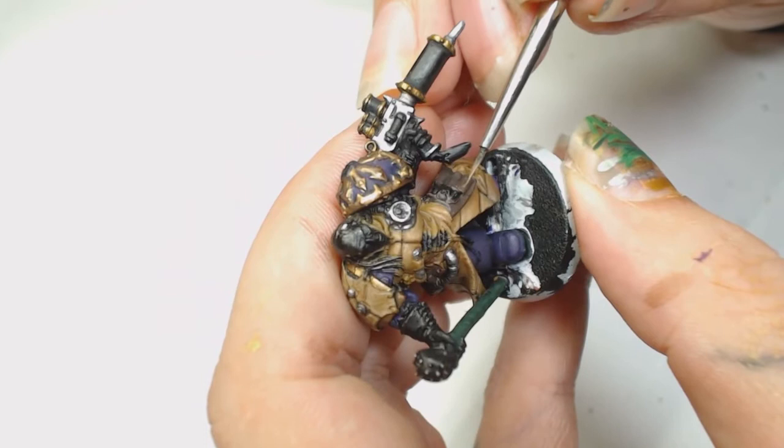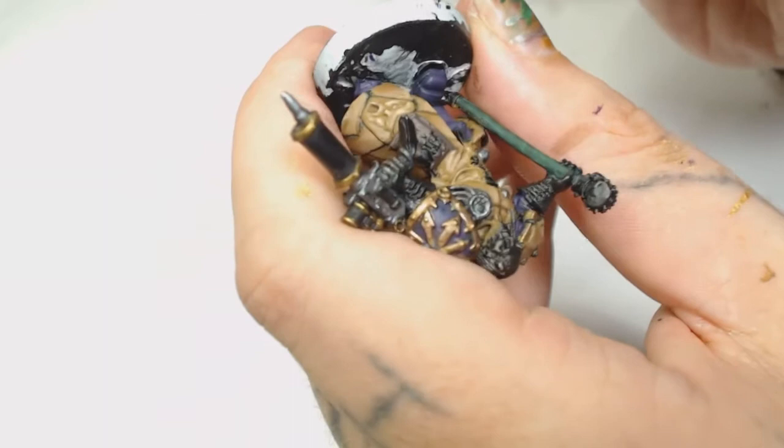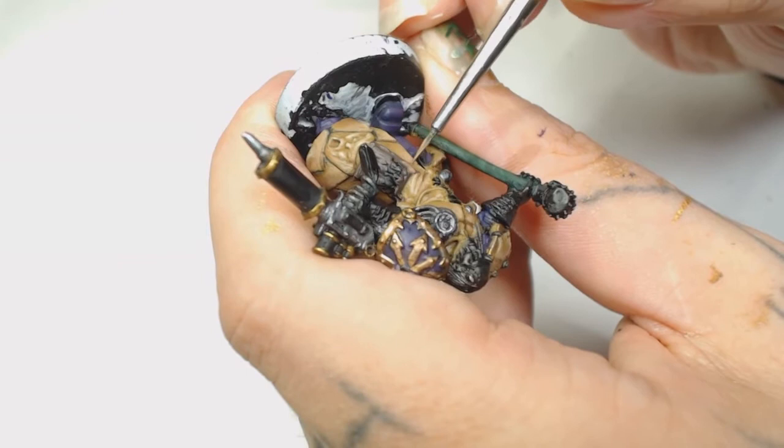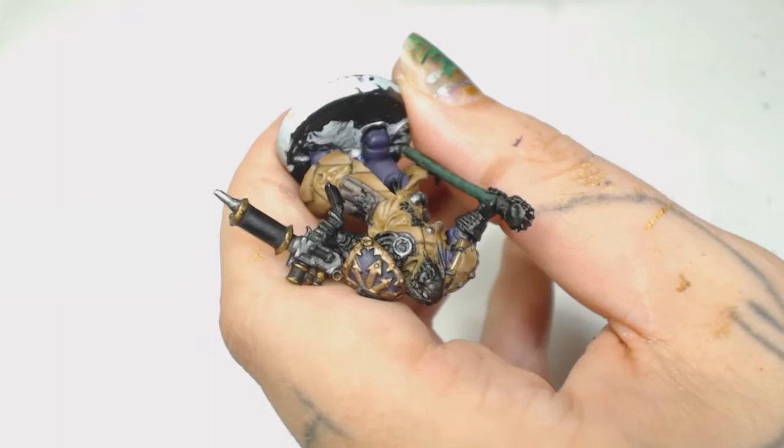Now we're using Gortho Brown by Games Workshop, pulling that into all the highlight areas for the utility belt. Just take your time with this because at this point you've done a lot of work - be very careful when you're pulling your brush away from the model. I've experienced many times myself that you'll be busy doing something, pull your brush away, and leave a streak of paint somewhere you didn't want to. It's a very easy mistake to make when you're really into what you're doing.